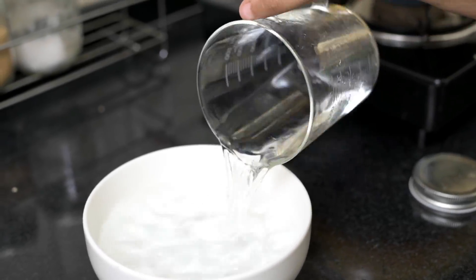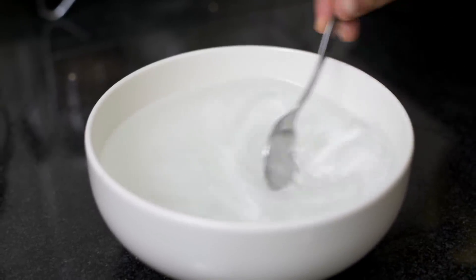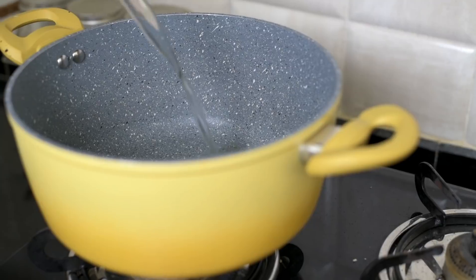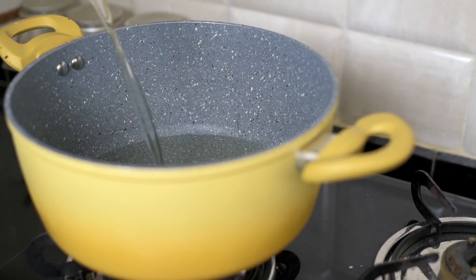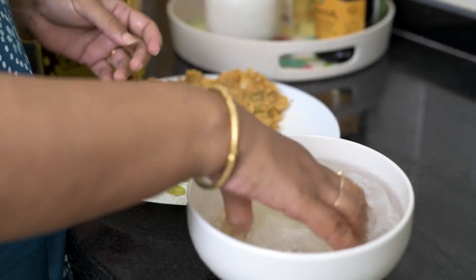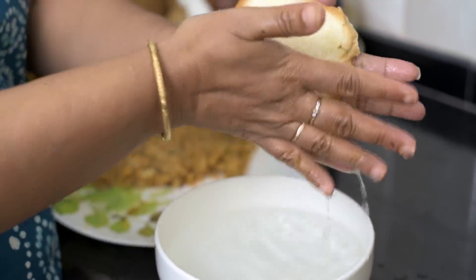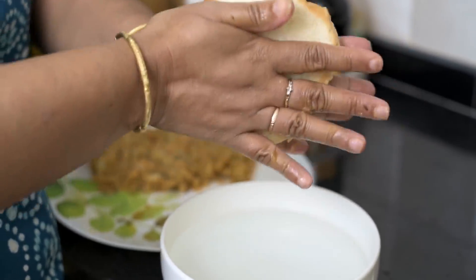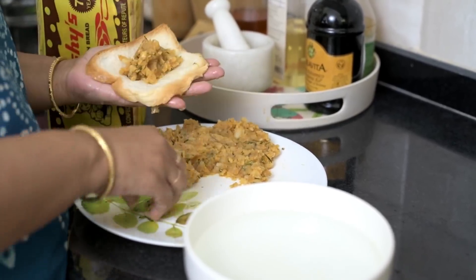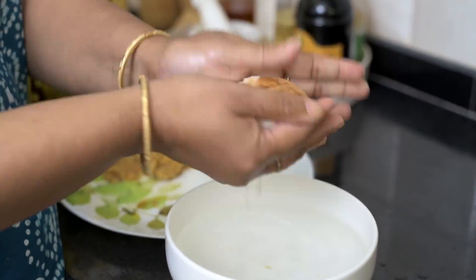While the filling is cooling down, in a bowl I've taken a little bit of water to which we're adding a little bit of salt. Mix it together — we're going to use this as the dipping solution for the bread. Now we put some oil on the gas for frying and let it heat up. Take a slice of white bread, dip it in the water solution, then squeeze the water out completely. After that, start stuffing the bread with the potato filling.